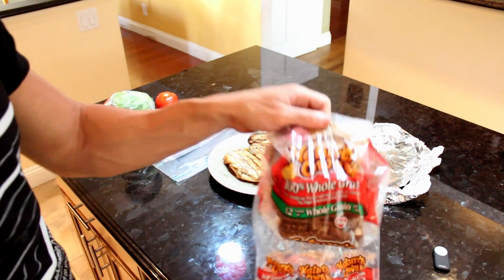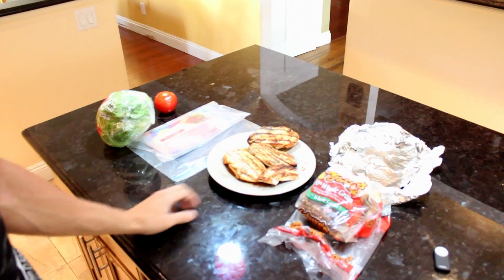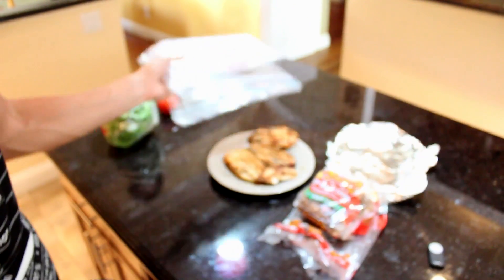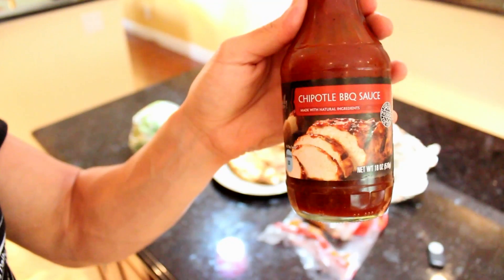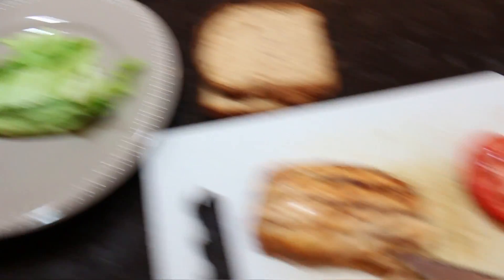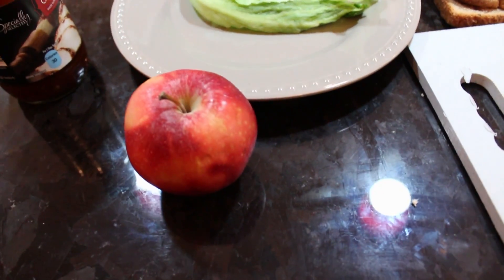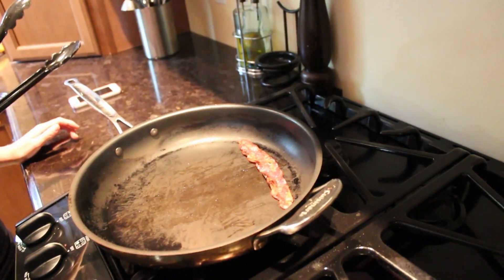We've got a bunch of the ingredients for the next meal right here — some whole-grain bread, some chicken already cooked, some turkey bacon, lettuce, and tomato. We're going to use some sauce on the end. We've got the chicken we're going to use, the tomato sliced up, some lettuce. We're going to cook some green beans to have on the side and have an apple on the side — got to hit those micros. We'll toast the bread up in the pan once the bacon's done. When you find a fiancée that will flip your bacon, she's a keeper.